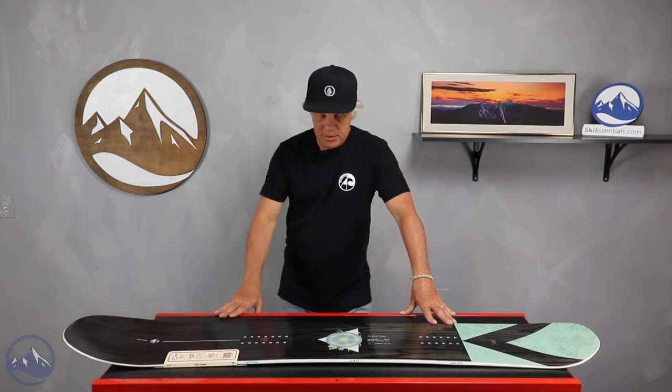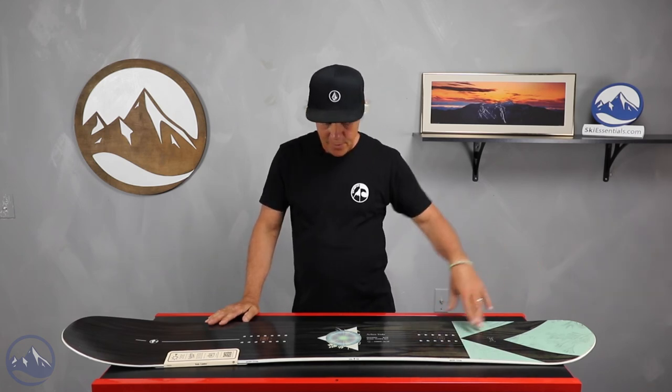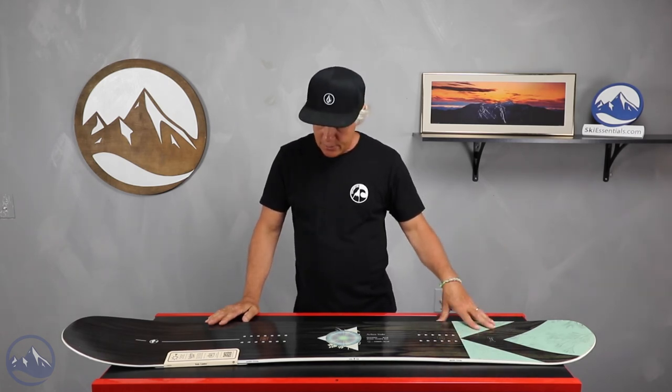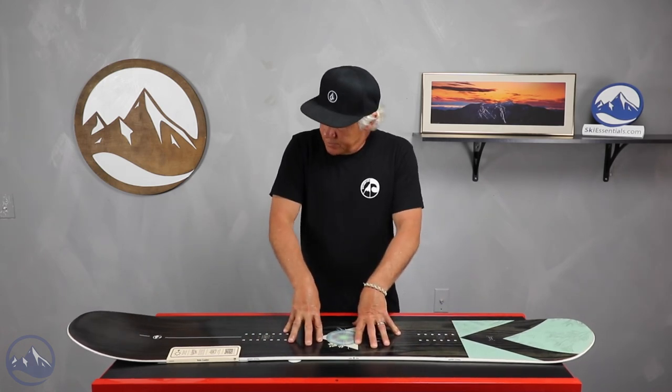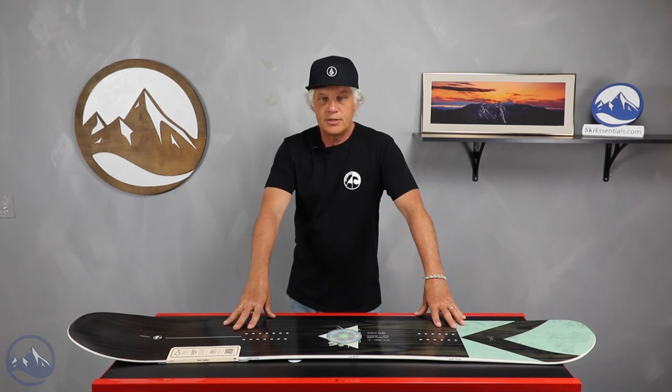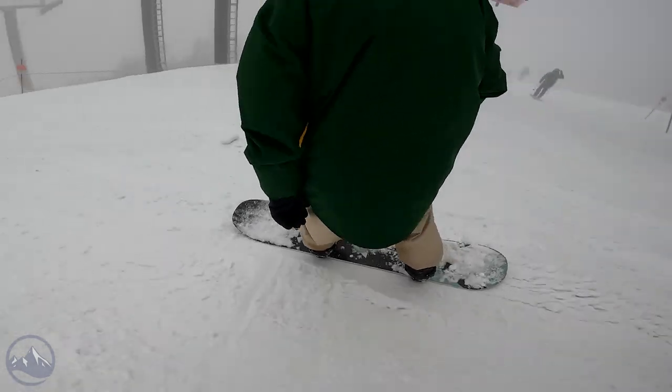It has a nice long nose length and short tail length. I mentioned the eight mils of taper where the tail is narrower than the nose, and it has system camber — which I'm not surprised, because she really charges the mountain heavily and fast with a lot of style, big tricks, landings and stuff.